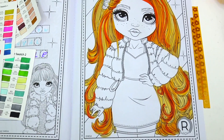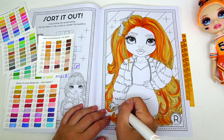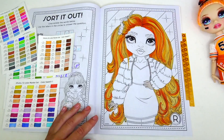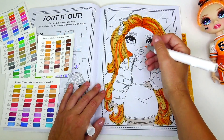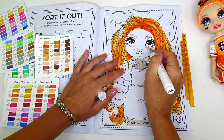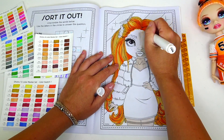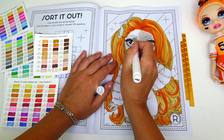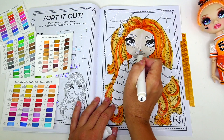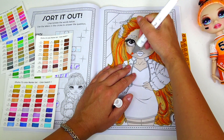The hair is finished and it looks so bright and colorful! Poppy has very fair skin and I think this is a good shade. Now I'm going to build a little bit more color and add some contouring.